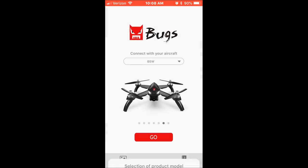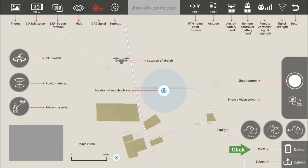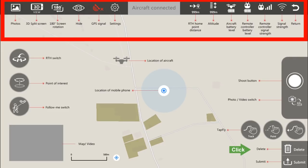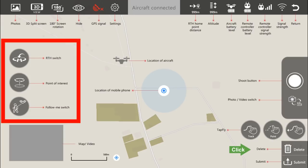It also has some excellent flight modes. Here we're taking a look at the Bugs 3 app. This new and improved app really does help make the drone — it reminds me a lot of the DJI Go app. We've got a lot of very important information along the top. You can see pictures, rotate your screen, hide the menus. You can see how many GPS signals you have, how far away from you it is, the current altitude, the battery level — all of that important information. We also have a map now, though the map is not the best. You can also easily switch between picture and video.